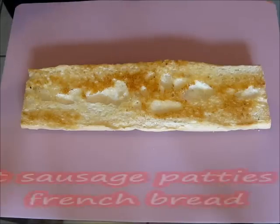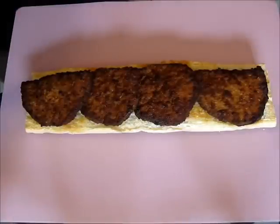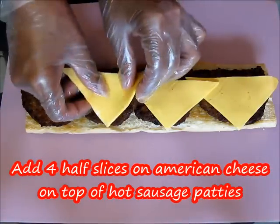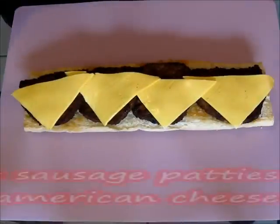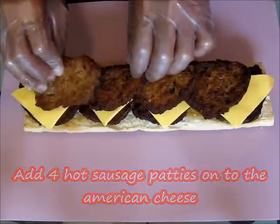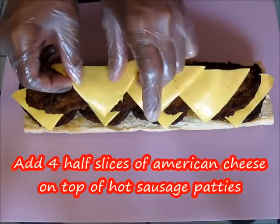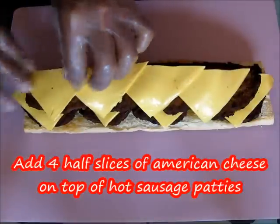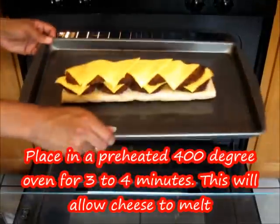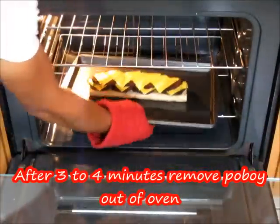Now let's dress our po'boy. Add the hot sausage patties onto the French bread — about four of them on the bottom. Add about four half-slices of American cheese on top, then add the next four pieces of hot sausage patties on top of the cheese, followed by four more half-slices of American cheese. Place this onto the baking dish and put it into a preheated 400-degree oven for about three to four minutes so the cheese can melt, then remove it from the oven.